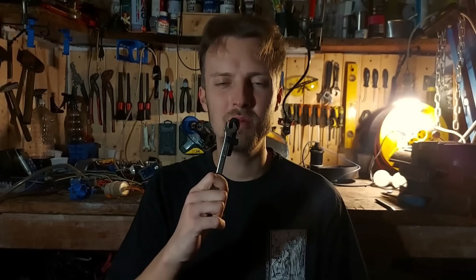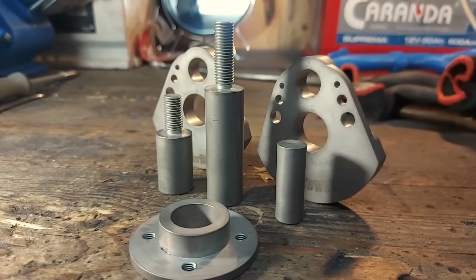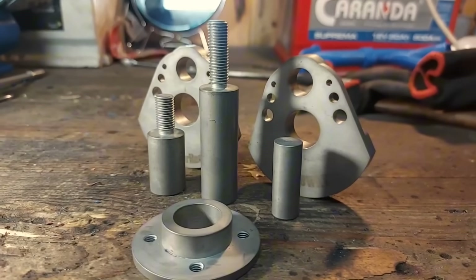If you want to check all their services you have a link in the video description. One more time a big thank you to PCBWay for sponsoring this project. But to put these parts together I needed a hydraulic press, so I had to get one.